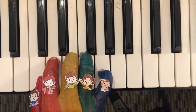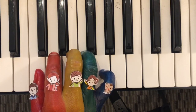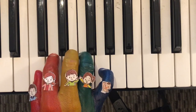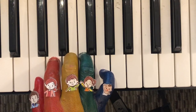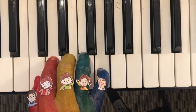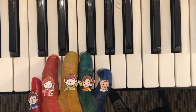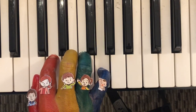And for the first part, we have: Daddy finger, Sister finger, Brother finger, Sister finger, Baby finger, Mommy finger, and Baby finger.